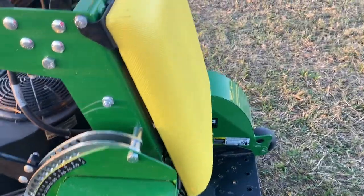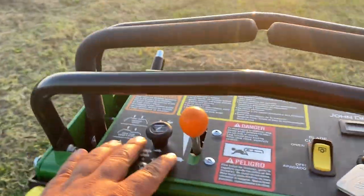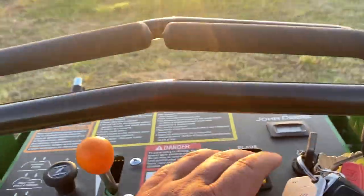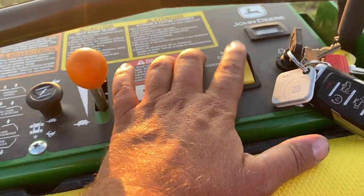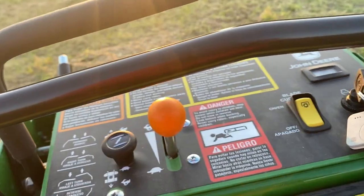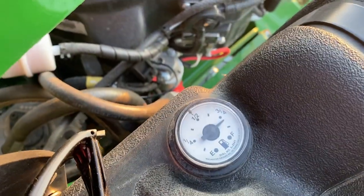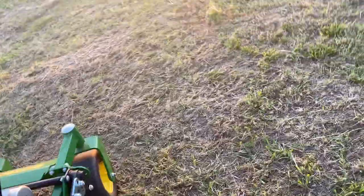You've got a pull knob for the choke and a push button for the blade engage. They say those push buttons last a lot longer than a pull knob for deck engagement. There's also a really nice, easy-to-read fuel gauge here. This is a 36-inch deck.